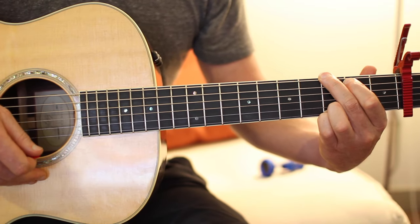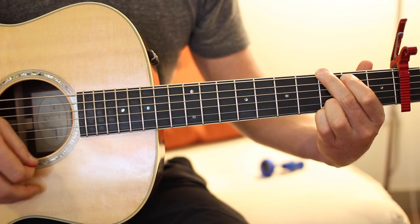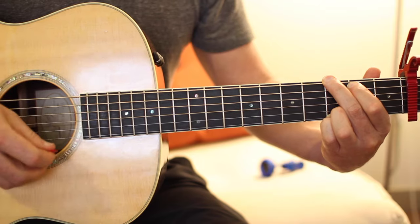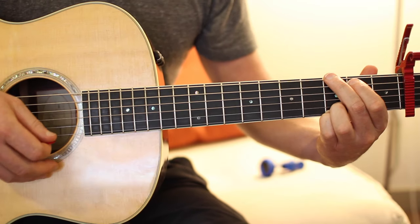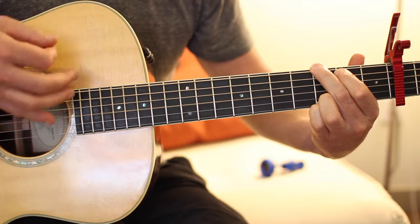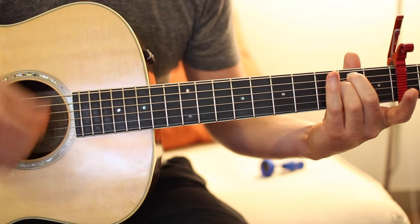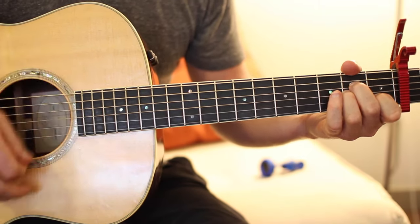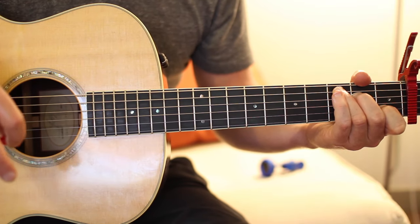So: down, skip, down, skip — then the middle part is up, down, up, down, down — and the last part is down, up, down, up. Putting it all together: down, skip, down, skip, up, down, up, down, down, down, up. You'll do that twice for G, twice for E minor, once for A minor, and once for C. That's the strum pattern for all the verses.